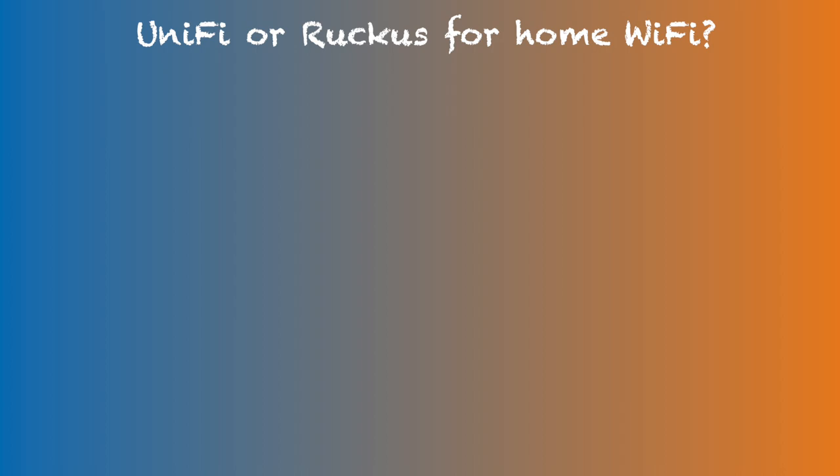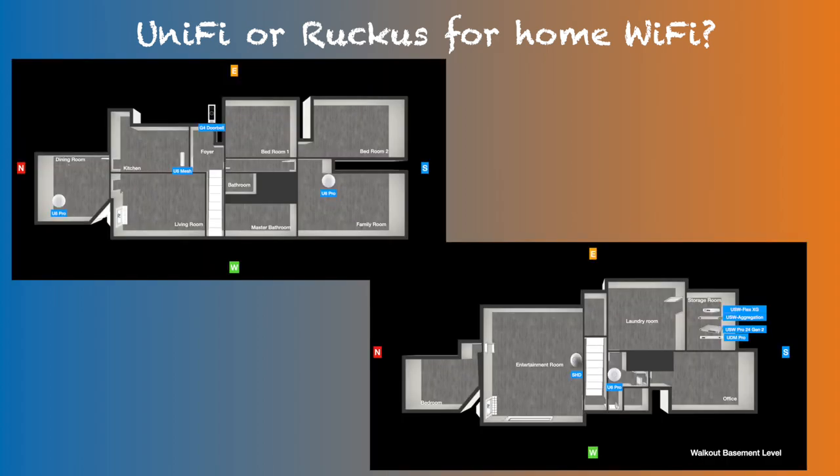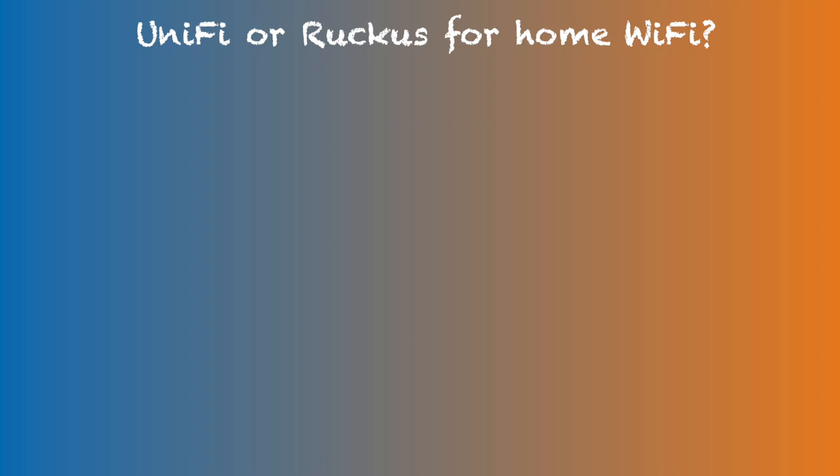So the current comparison has a couple of limitations. First, the Ruckus setup used in this comparison has only 2 access points, while UniFi had 4. Second, the UniFi access point positions were optimized for the original 5-access-point setup. Throughout this video, I will try to pick data points where these limitations have minimal to no effect when comparing the two system setups. For the comparison, I looked at the following categories: Performance, Stability, Features, Simplicity, Cosmetic, Scalability, and Cost. Let's start with the Performance comparison.